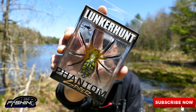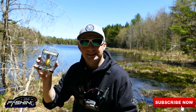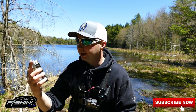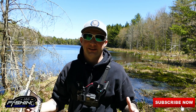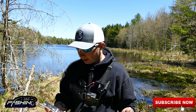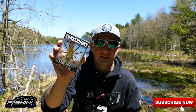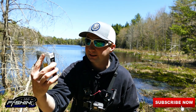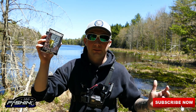Here it is — it is the Lunker Hunt Phantom Spider. This thing looks crazy; it looks like a legit tarantula or something. I have no idea how it's going to work on the water. I don't know if the bass are even going to want to hit this, but we're going to try it out today and do a little review of this product to see if we can catch a bass or two or three — or who knows, maybe this thing's the best lure ever.